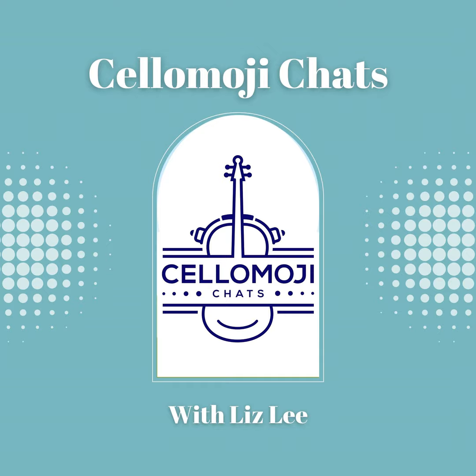Hello and welcome to episode number 11 of Cellimoji Chats. I named this one 'Back to Practice' because around this time of year it's back to school time for a lot of people. A lot of my students were like, I did not practice at all — and it's not like it's easy to travel around with a cello, so most likely they left their cello at home and now they're trying to get back into it.